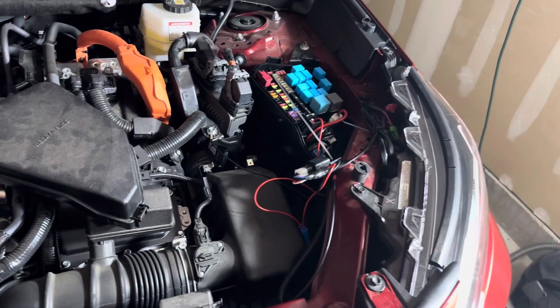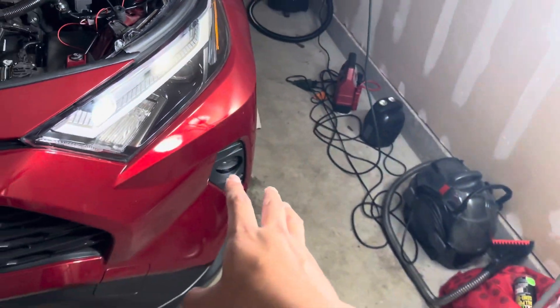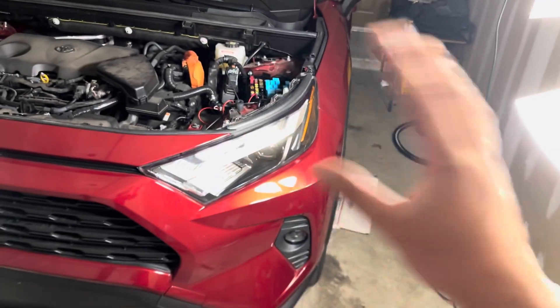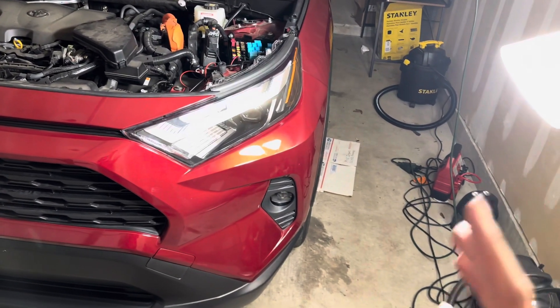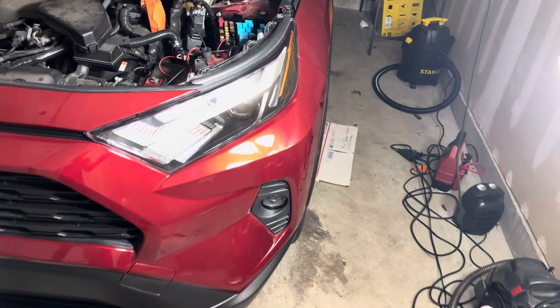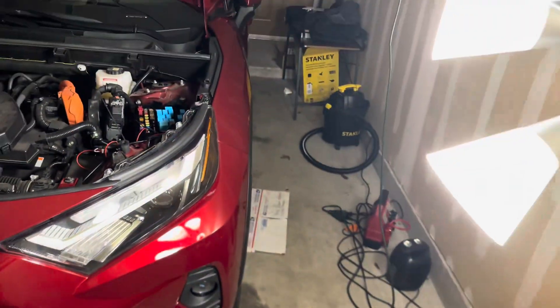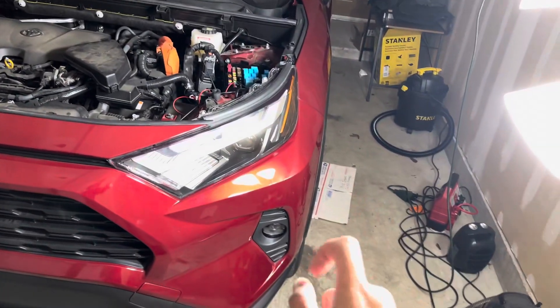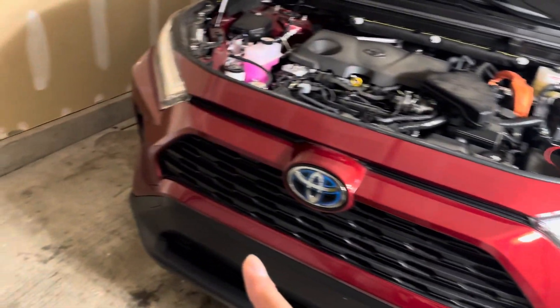I made sure to torque it down and everything. For the fog lights, I wanted them to come on only when the lights and the whole system is on. So that means when it's night and the parking lights come on, the taillights come on, all the lights come on — license plates and everything — the fog lights come on.